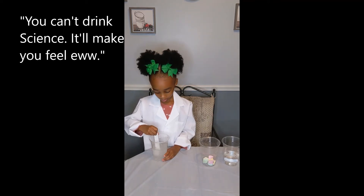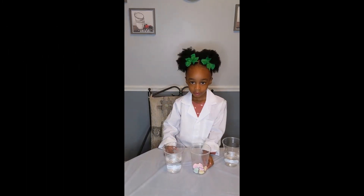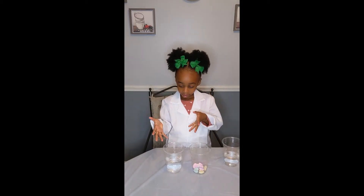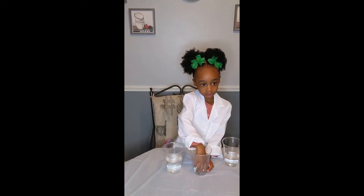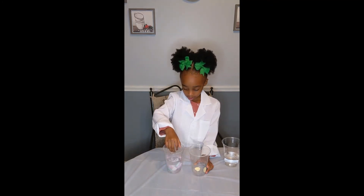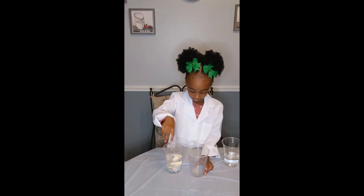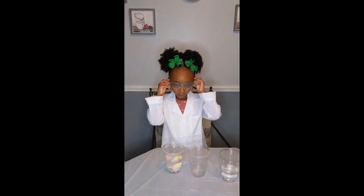Okay Devin, what's next? We get to put the candy heart inside the water. Wait — safety first. We only need our goggles for everything we're doing. That's a science experiment.